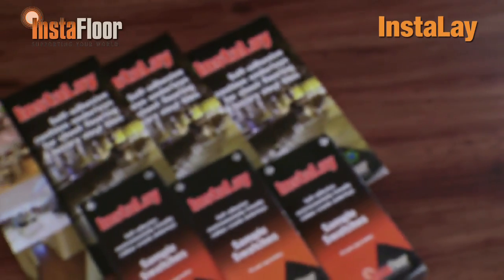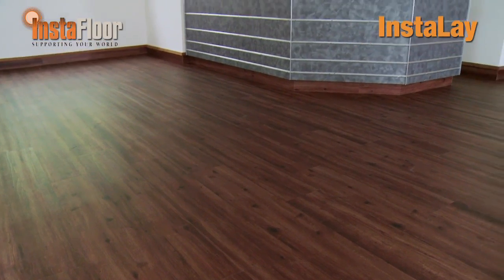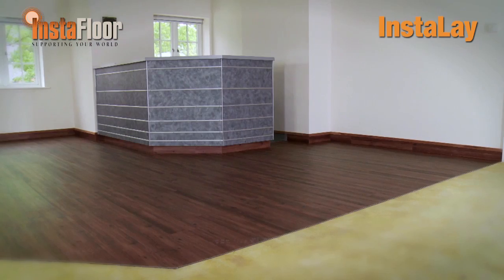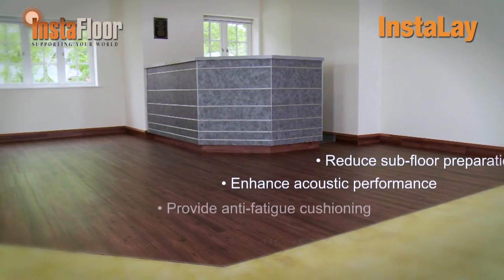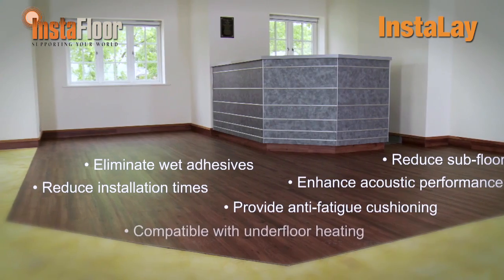Instalay swatch samples and product brochures are available from the InstaFloor website and from our distributors. This latest installation certainly provides a glimpse into the future of a new installation technology powered by Instalay. Instalay peel and stick adhesive underlays reduce subfloor preparation, enhance acoustic performance, provide anti-fatigue cushioning, eliminate wet adhesives altogether, reduce installation times, and are compatible with underfloor heating. Finally, Instalay is also covered by a 15-year guarantee for registered LVT installations, providing installers with total peace of mind.